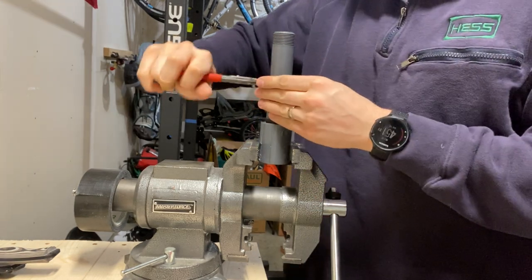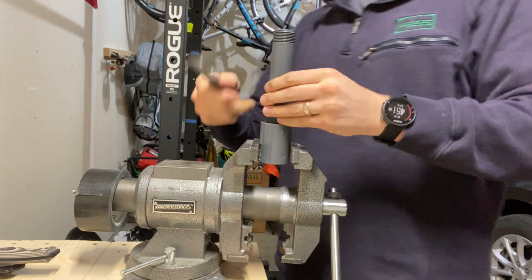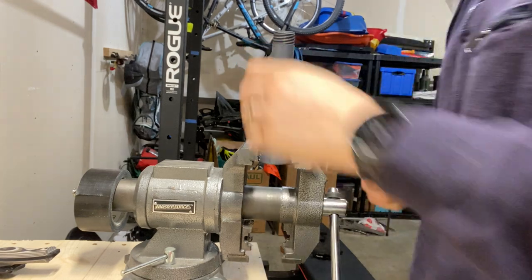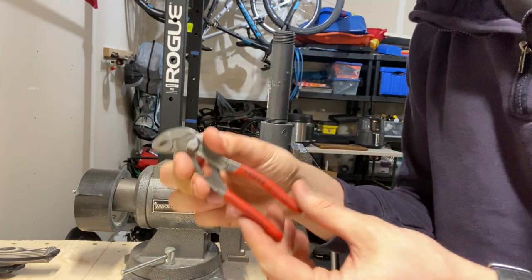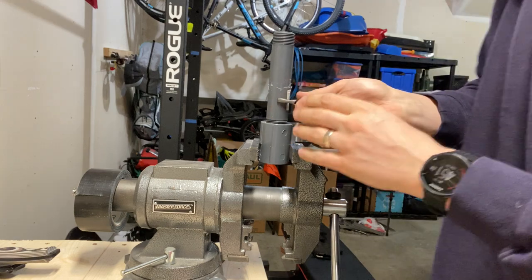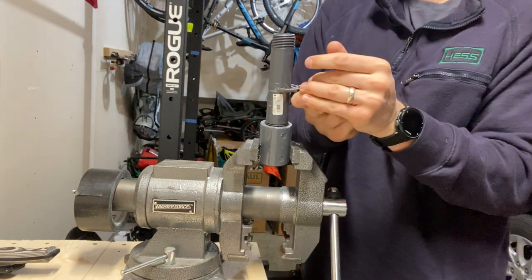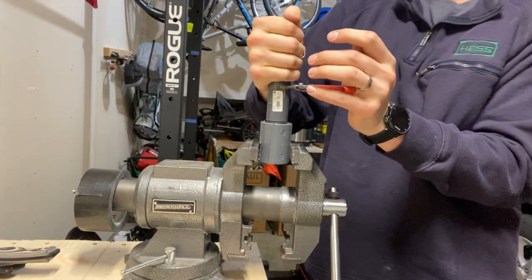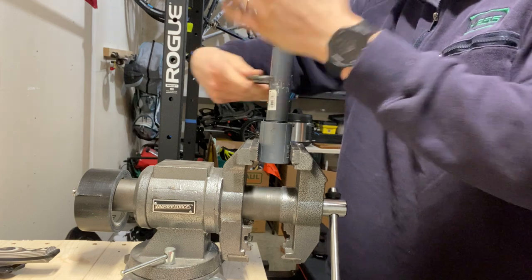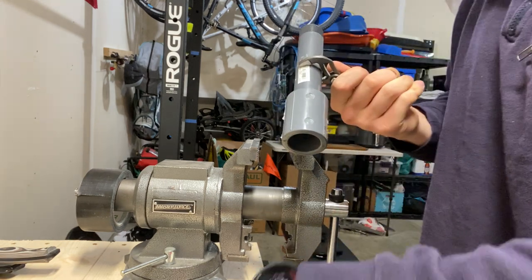Once again you can see I'm really digging into it. You can be careful with these, but you'll probably mar things up more with these than you would with a pipe wrench if you're being careful. Now the real question: the 125s. Let's see what these babies can do on one inch schedule 80. I think I'm seated all the way — let's undo it.